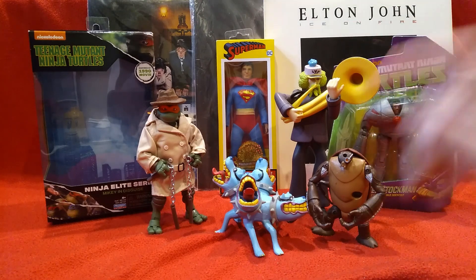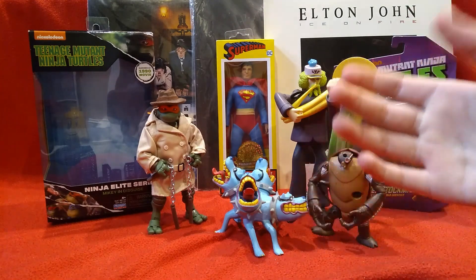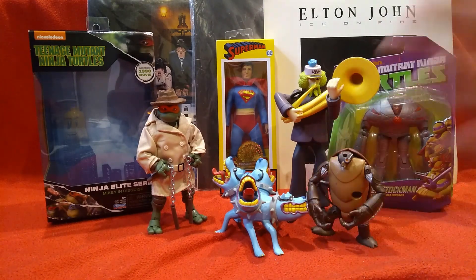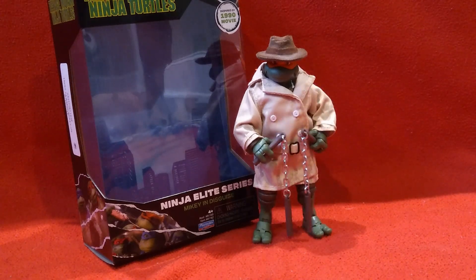Hello everyone. Yesterday I went to St. Louis and I got some stuff, and I'm going to review it today in this video. Let's start with all the stuff I got from Walmart.